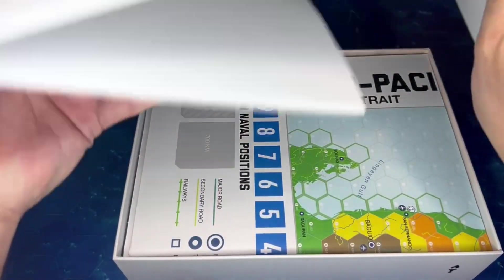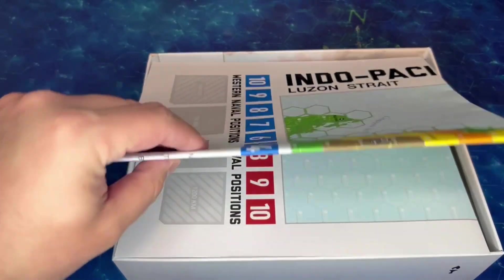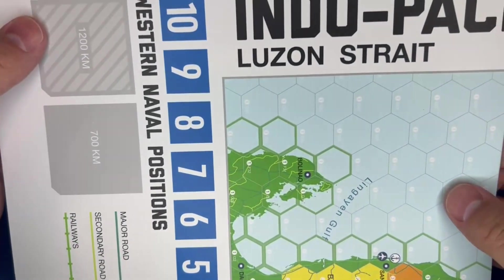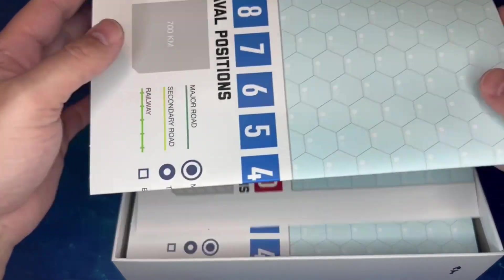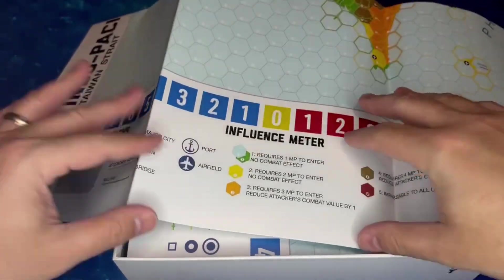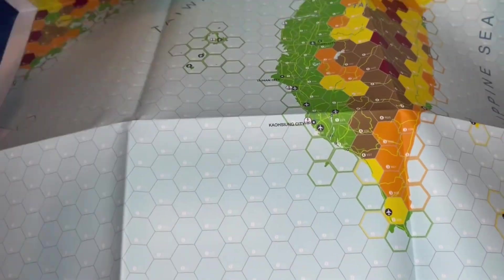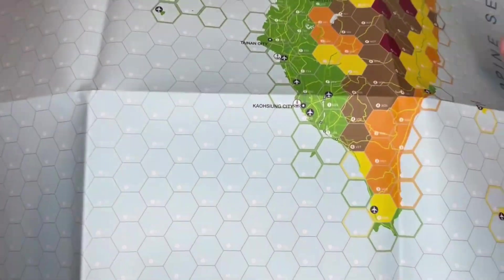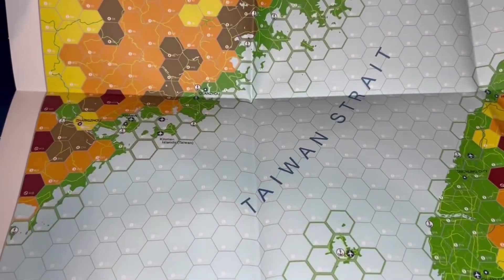We've got another map here for Luzon Strait, which is up in the Philippines. And of course, the one that always gets a lot of attention in the media — the Taiwan Strait. There we go. We've got Taiwan, and we've got mainland China over here on the side.